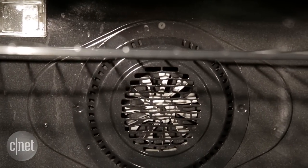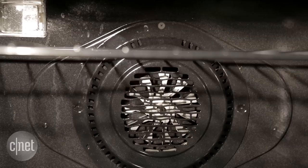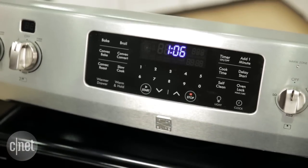The oven also has some really lackluster performance when it comes to broiling. The broil times were pretty slow — it took about 17 minutes to get six burgers to the correct temperature.